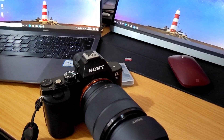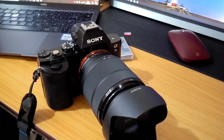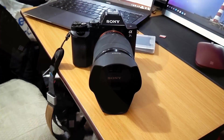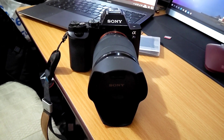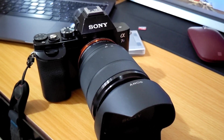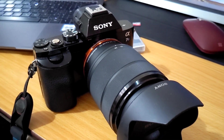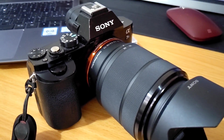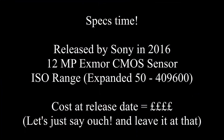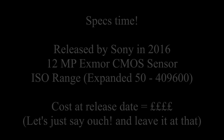Ladies and gentlemen, allow me to introduce you to a classic — the Sony A7S. This mirrorless camera brought low light videography to the masses with its 12 megapixel sensor. The low megapixel count meant that the sensor was very good in low light conditions.